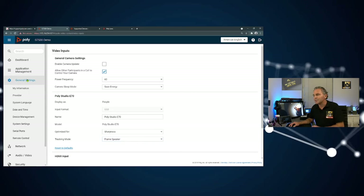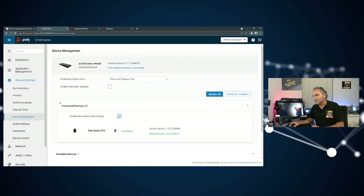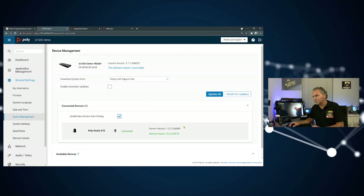For software updates, go to General Settings, then Device Management. Once you have version 3.7.1 installed, you'll see a new version available for the Studio E70 — version 1.0.3. If you set it for automatic updates, this process will happen automatically. But if you need to force it manually, just click Update All. Give it some time as it's a firmware update for the camera, and your upgrade to version 1.0.3 should be ready to go.